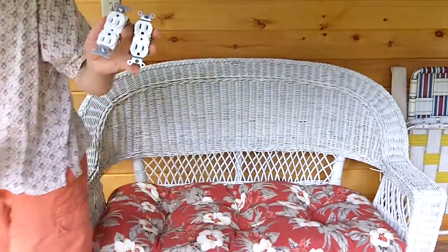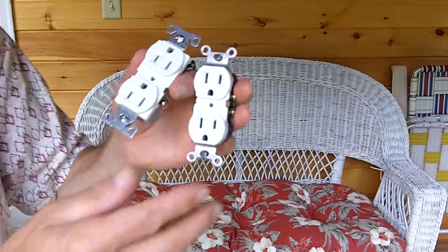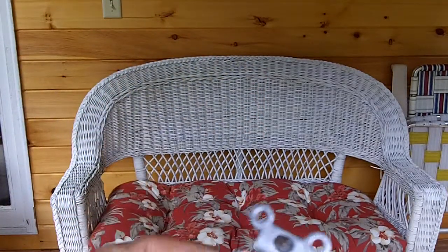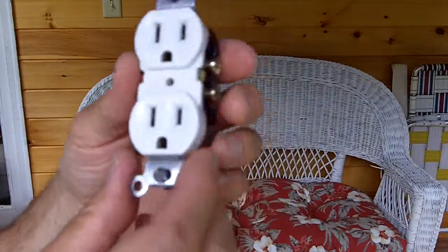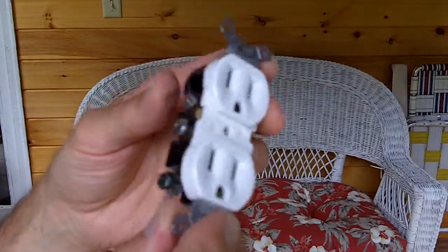There are some real cheap ones you can get and there are some more expensive ones that people sometimes shy away from. I'm going to show you this because I'm going to encourage you to go for the better model, and I'll show you why. I'm going to step closer to the camera so you can see these devices up close and personal. First I'm going to show you the cheap one. This is called a receptacle device — a duplex receptacle device.